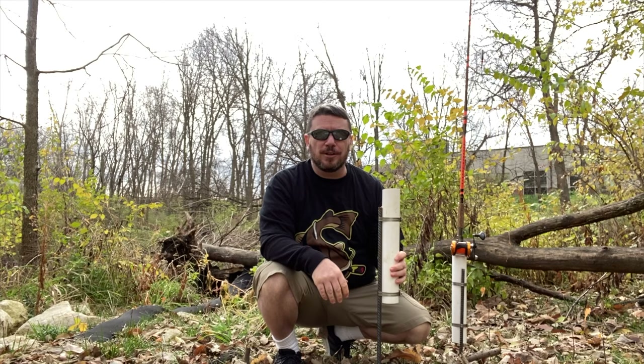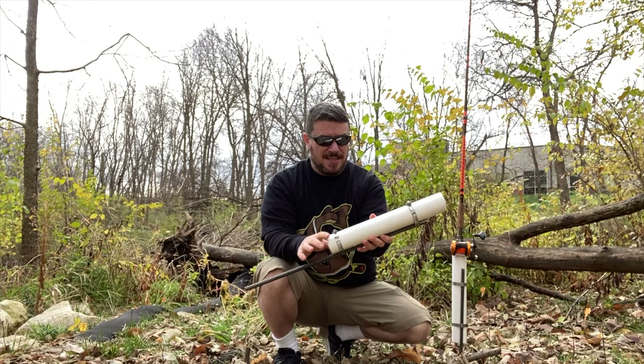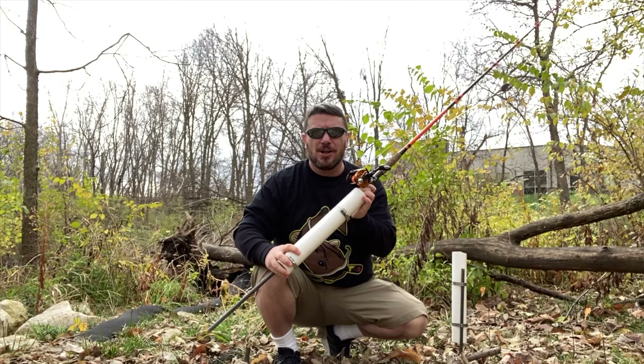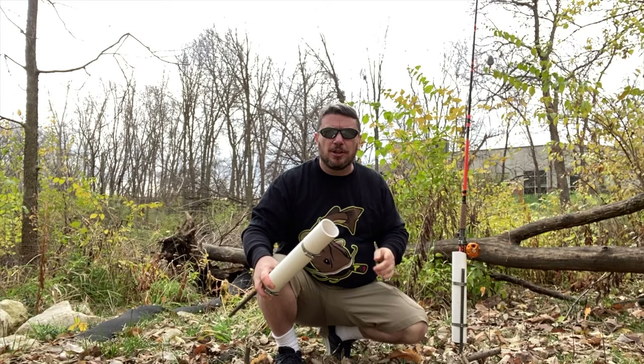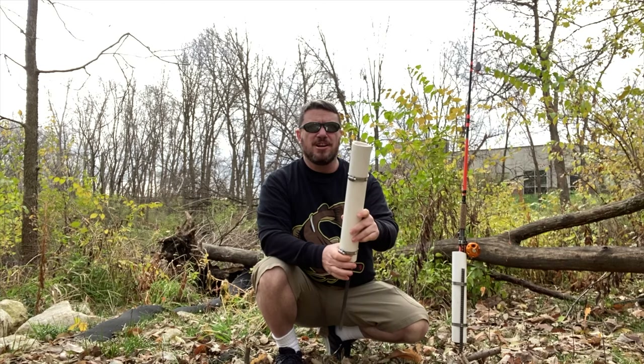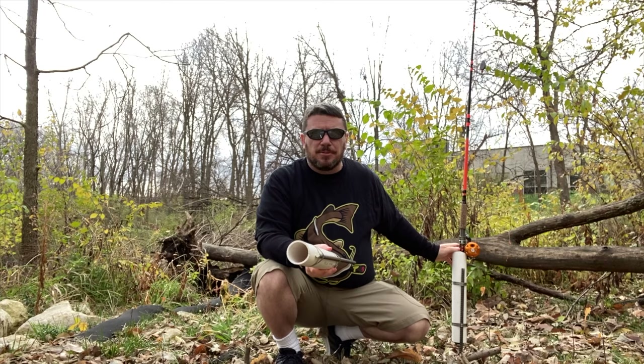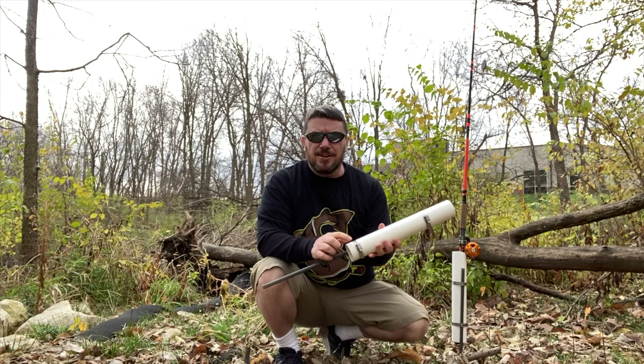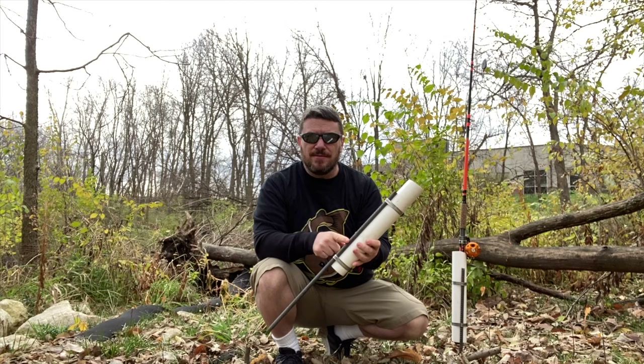The second piece you need is about a foot and a half of PVC. You want to make sure the diameter will fit your rod — there's all sorts of different rod sizes, so make sure the diameter of the tube will fit. This here I believe is a three inch, so more than enough room. The third thing you're gonna need are just some hose clamps — make sure you get one big enough to go around the PVC and the rebar. That's the three things you need.